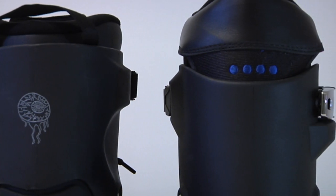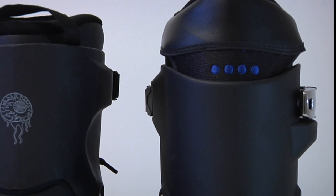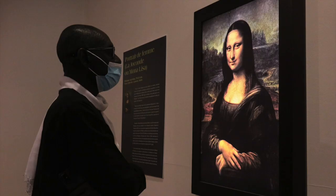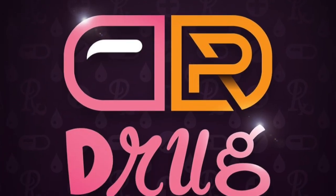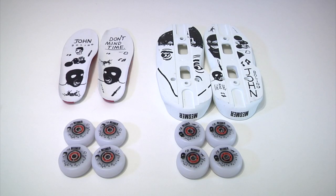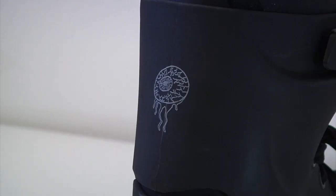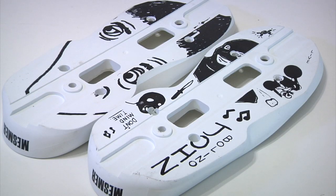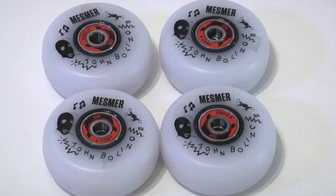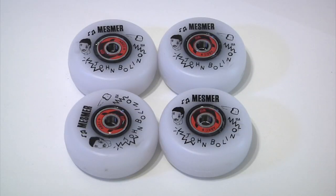Being higher and being perfectly round all the way at the top means you get a little bit more support for those who like more ankle protection. If you're a massive fan of art but you don't want to pay a small fortune for Arlo's NFTs, you get a lot of artwork for your money with the Mesmer Jambolino Pro skate — an eyeball on the cuff, artwork on the sole plate, on the footbeds, and on the two sets of wheels that come with the skate.